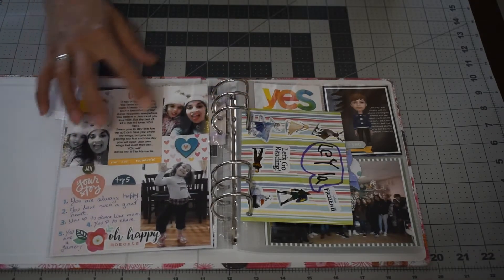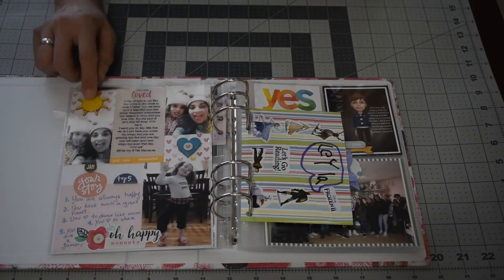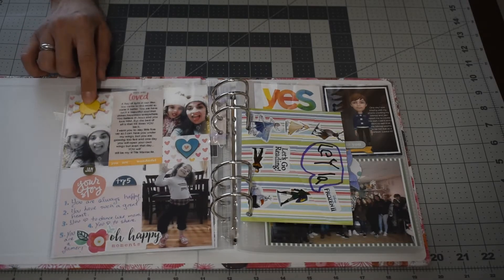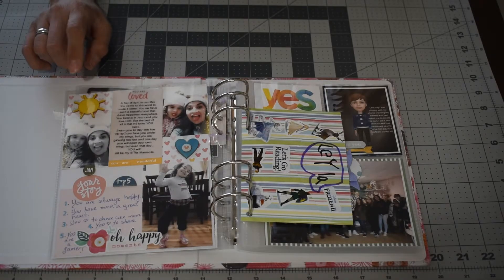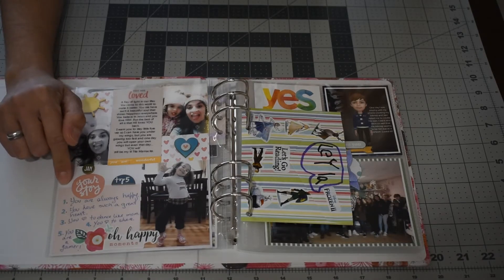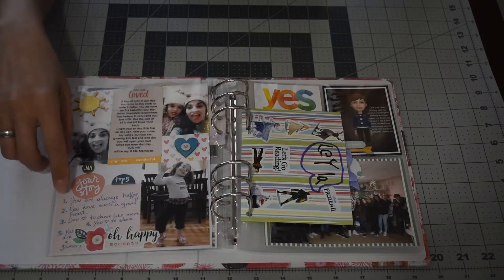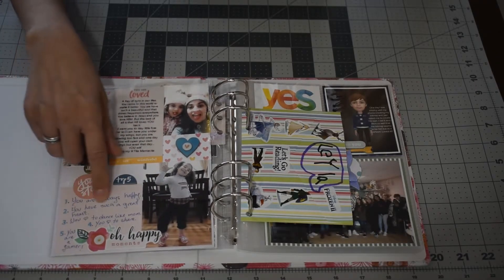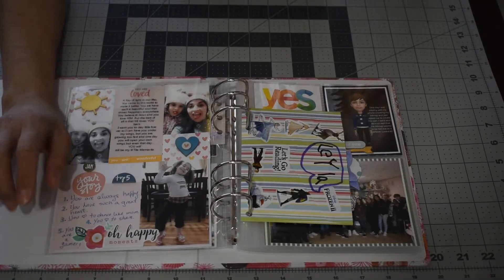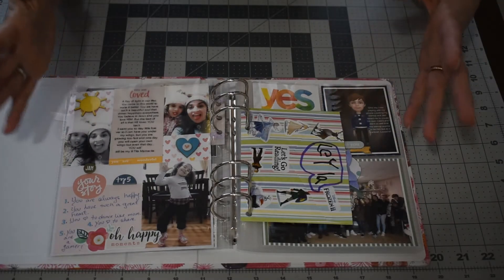These are pictures I did with Snapchat with me and my daughter the morning of her birthday before she left for school. These chipboard pieces came in the last kit from the You Story Kit. I used this card from the same kit to put my top five things about my daughter — she is always happy, she has a great heart, she loves to dance like me, she loves to share, and she's a gamer growing up between two older brothers who are gamers.